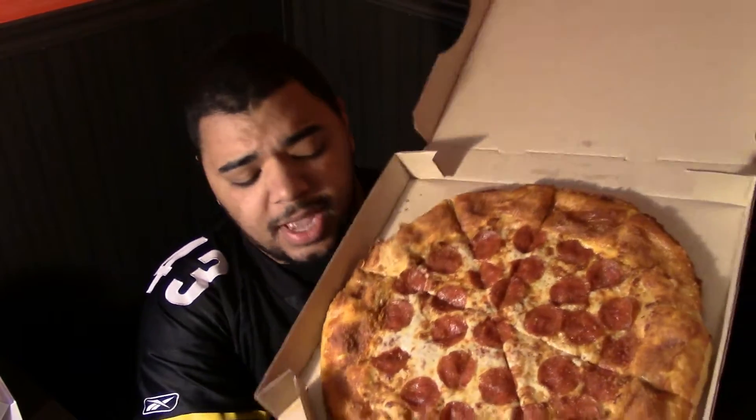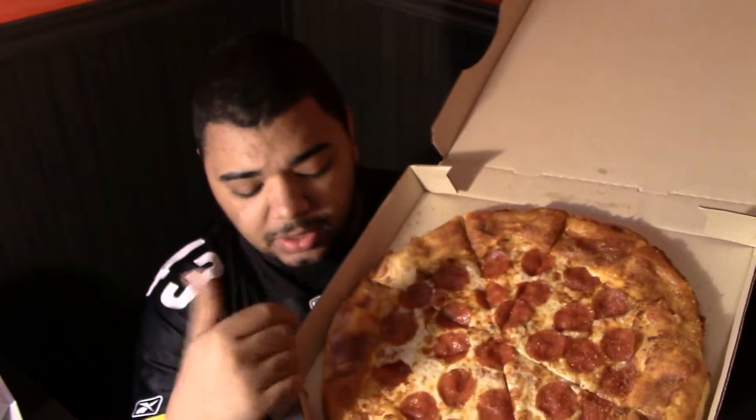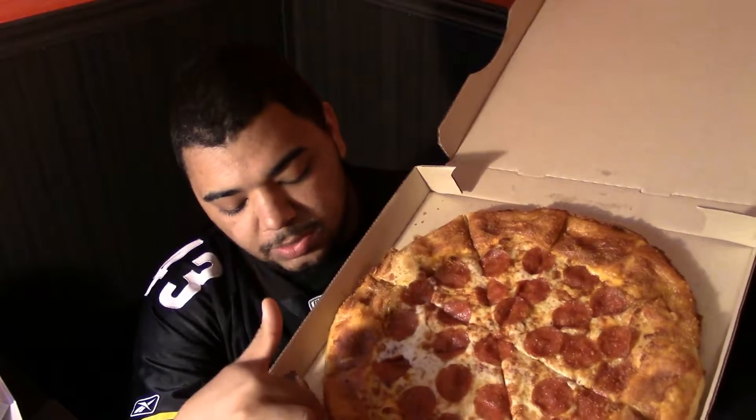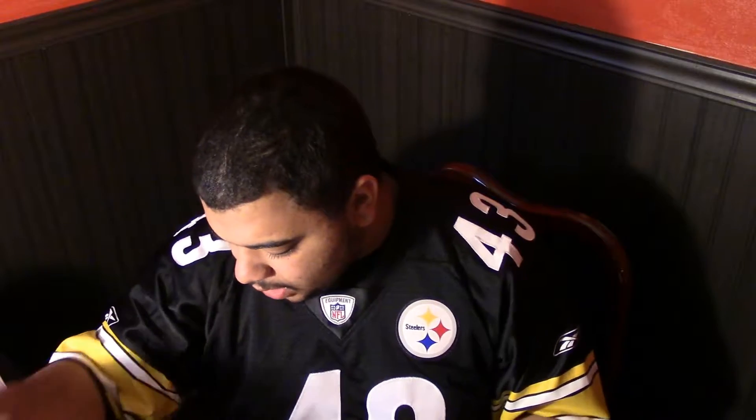Grilled cheese stuffed crust pizza. The toppings I have on that is just pepperoni - I didn't feel like paying for extra because I didn't know if I'd like this pizza. But the whole point is the stuffed part is supposed to be grilled cheese.